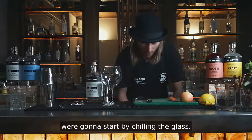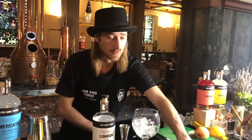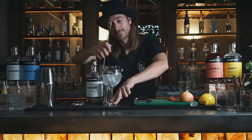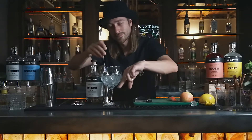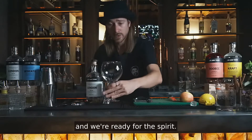First off, we're gonna start by chilling the glass. It's perfect. Now we're gonna discard the ice, and we're ready for the spirit.